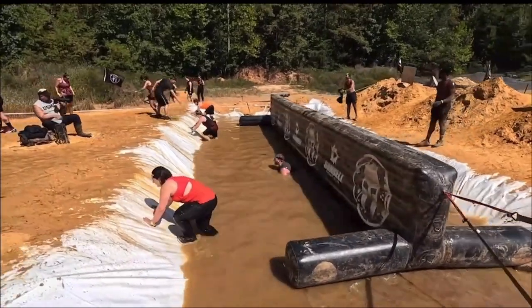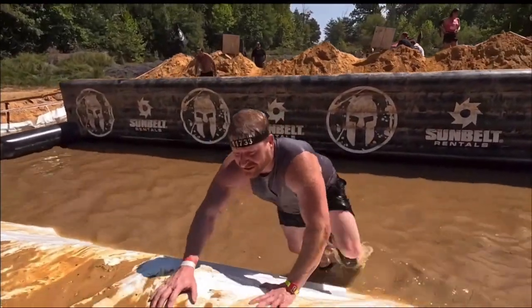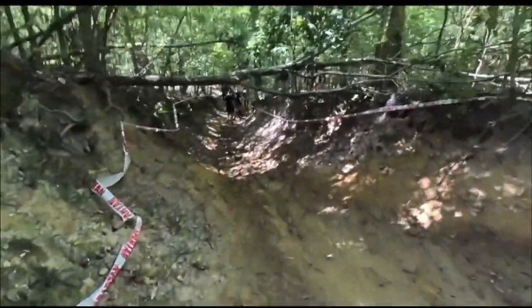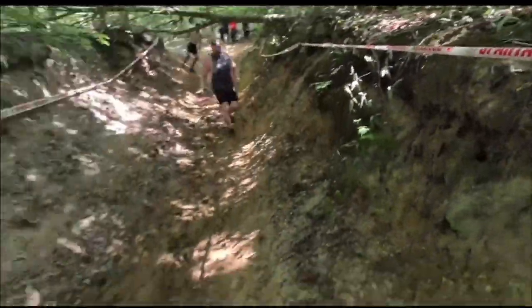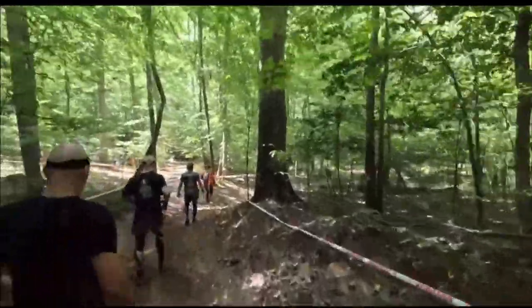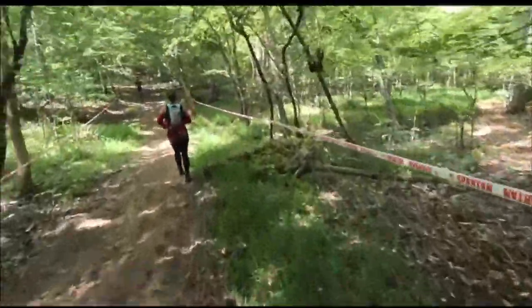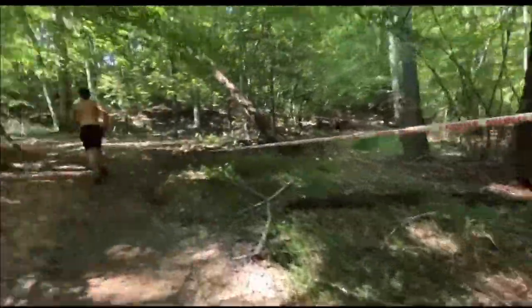Oh! Holy shit, Dan! Woohoo! Skateboard it — skateboard it back and forth. Woohoo! You feel a little better after that goo gel?